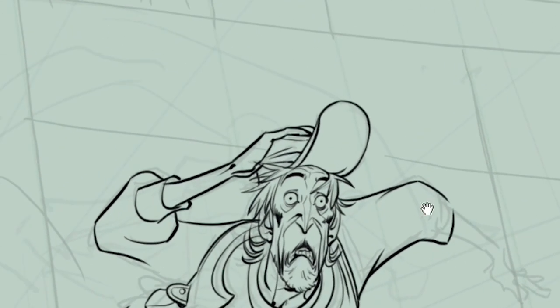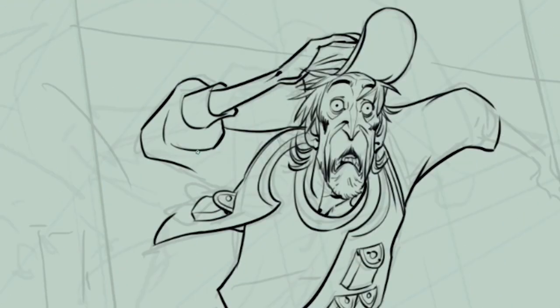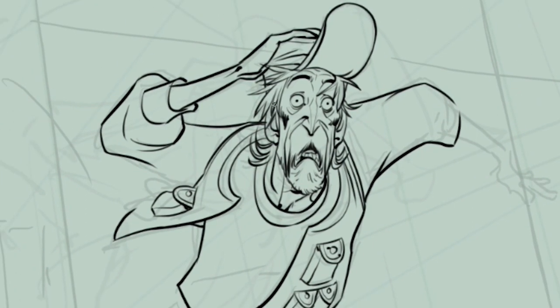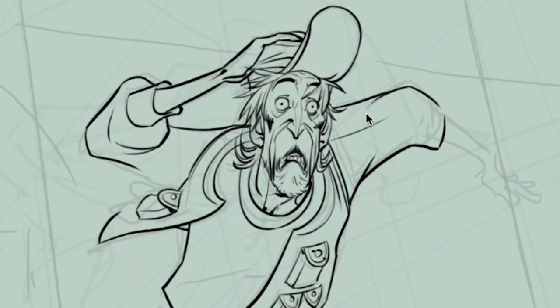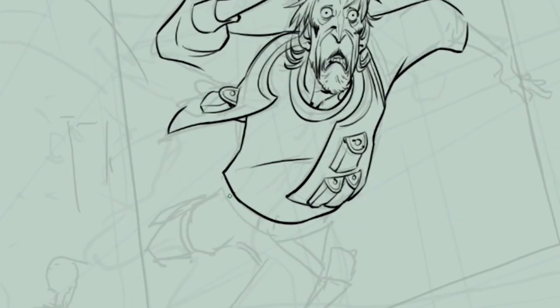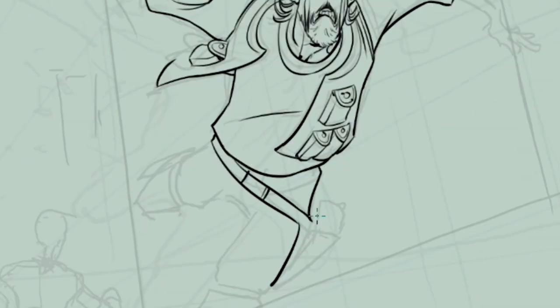You have to put yourself in place of the viewer and try to understand where their sight is going to go first, and put all your effort there. As I've said a couple of times in these videos, you're a director here and your main job — pretty much like an illusionist — is to guide the sight of the viewer to the point you want them to look.